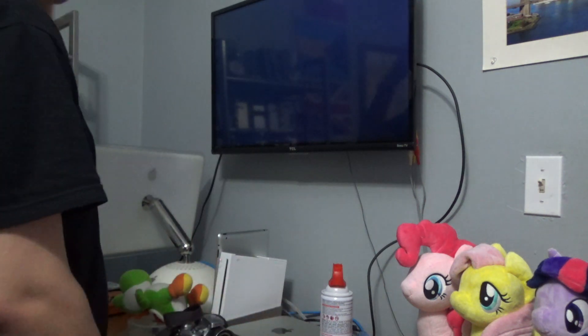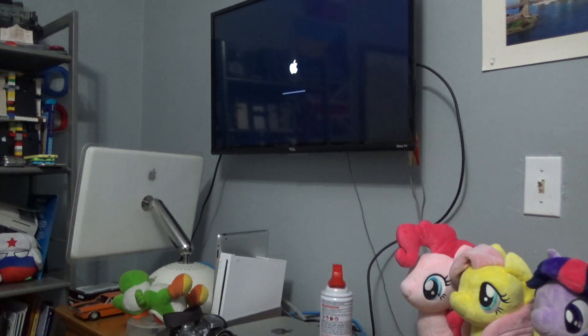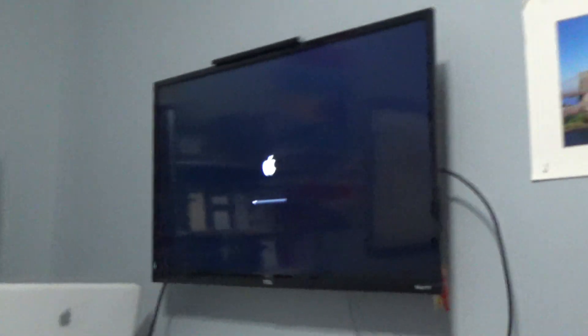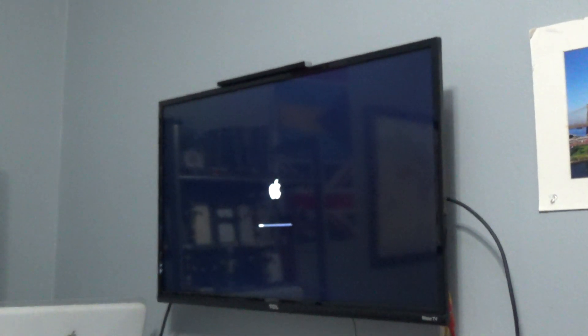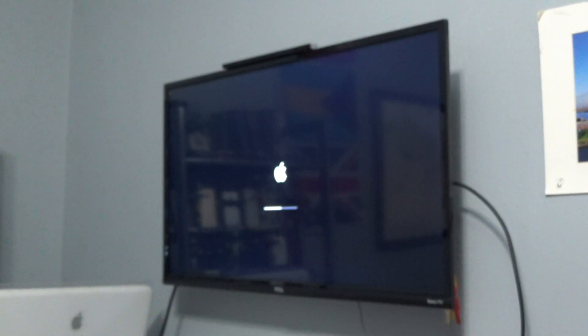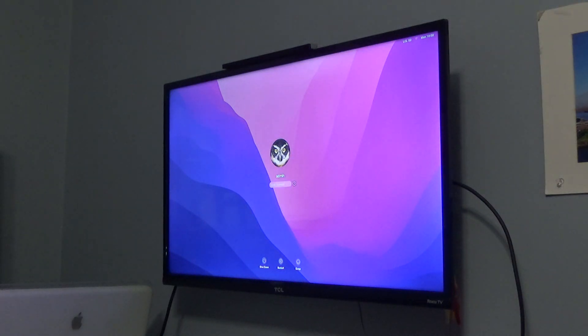Let's plug this in first. I want to see it turn on. Turns on — does a little bong. Are we starting up? We are starting up into a black screen. Probably has Catalina installed on it. I'm going to have to grab a keyboard and mouse so that I can interact with it. The startup is painfully slow, but there it is. It's running.